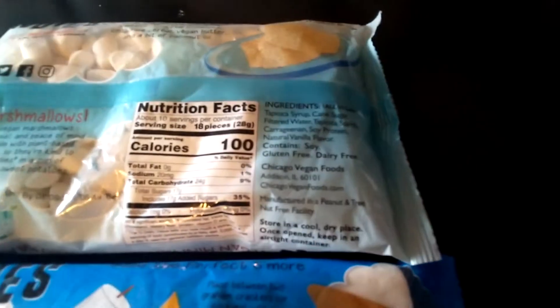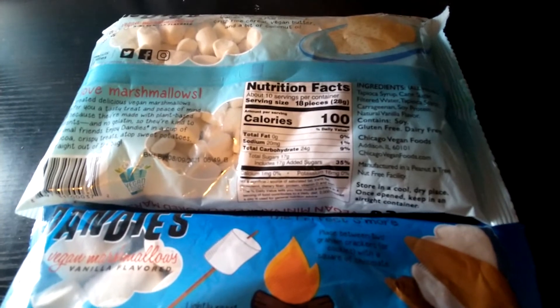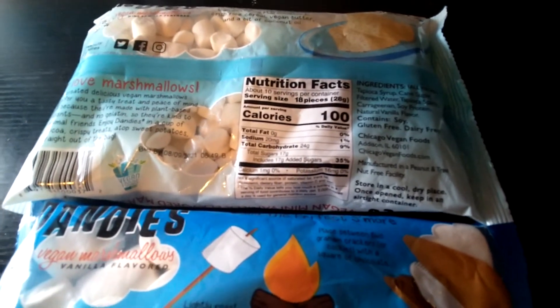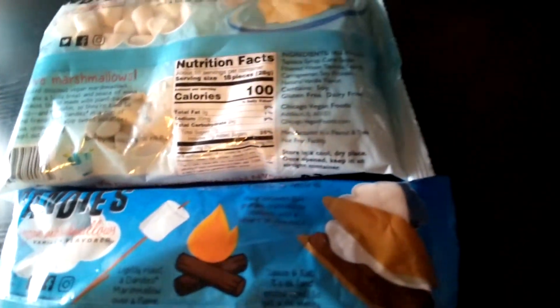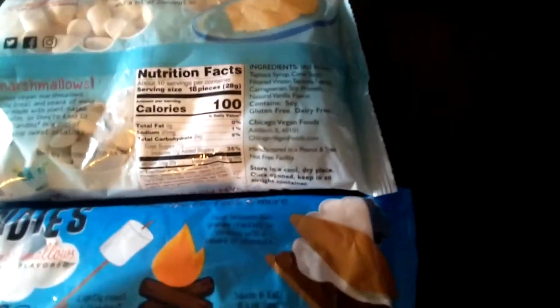The ingredients are all vegan: tapioca starch, cane sugar, filtered water, tapioca starch, soy protein, and natural vanilla flavor. One of the things I'm not going to take too kindly to is that it has soy in it.